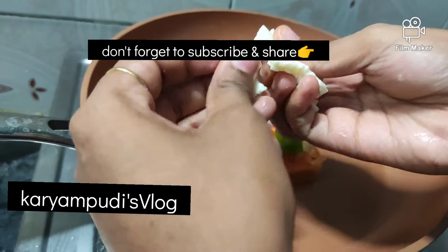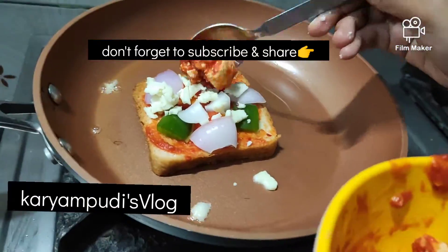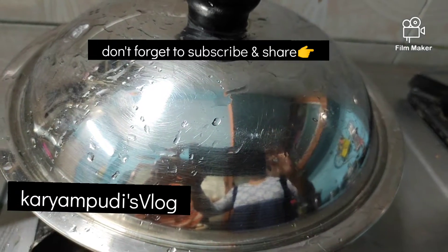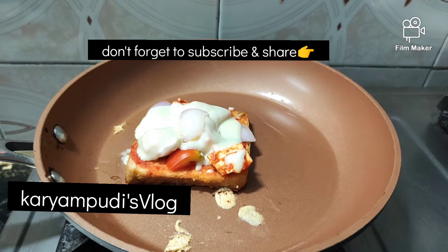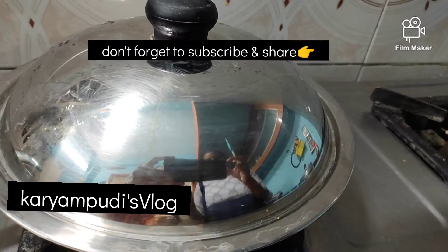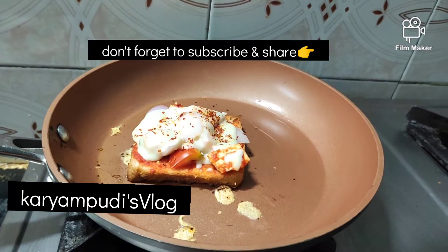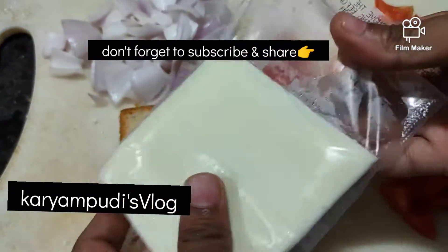We have to make sauce and add cheese. We can make and melt the cheese with chili flakes. Just one minute — toast this.